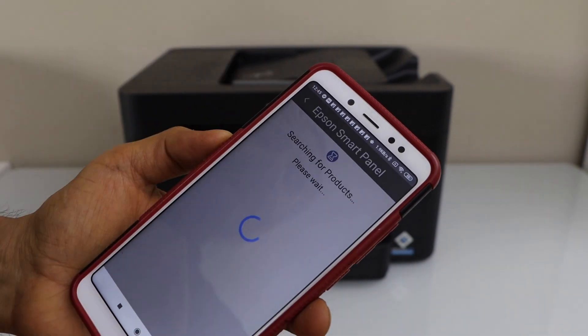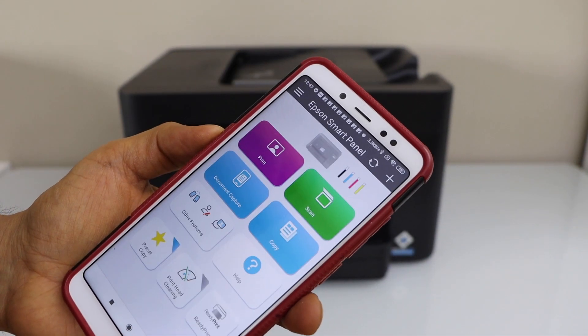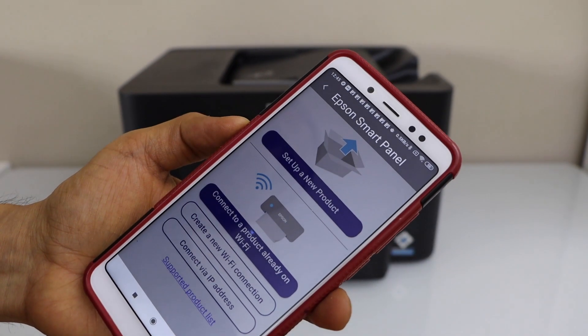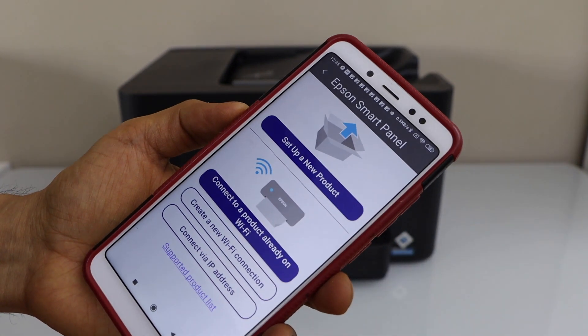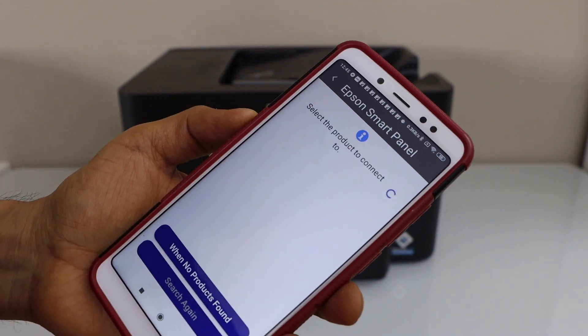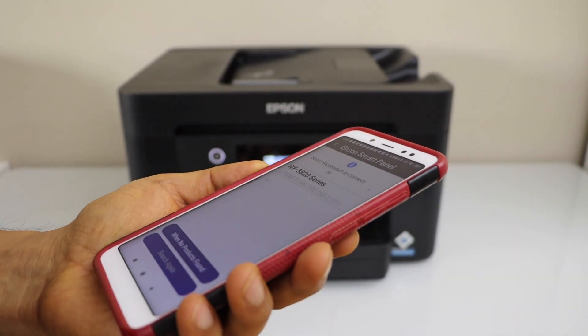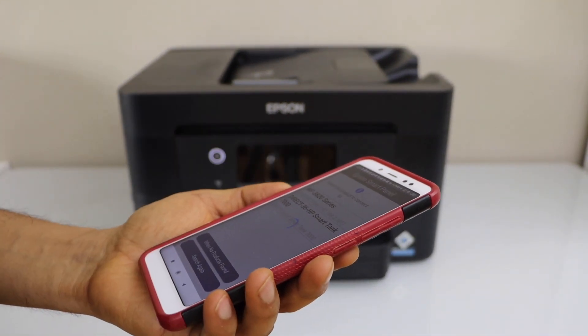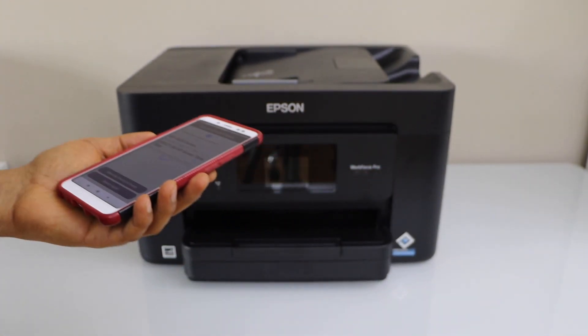Now go back to the main screen first. We have to add the printer so click on the plus. Select the second option — connect to a product already on Wi-Fi. On the next screen it will display the Epson Workforce printer; you just have to select it and it will instantly add the printer.